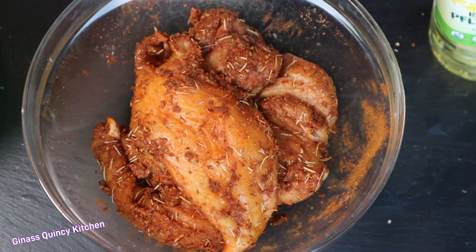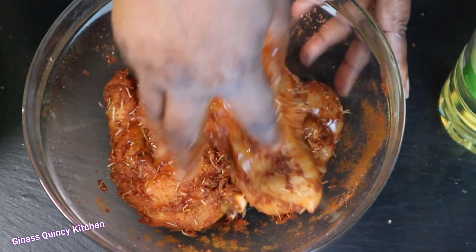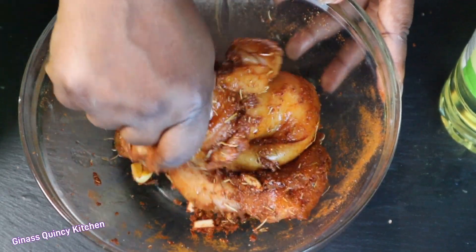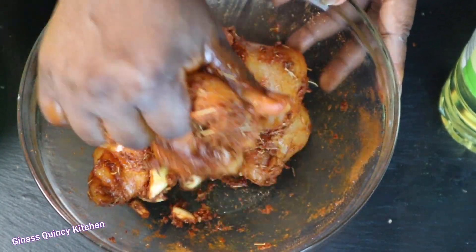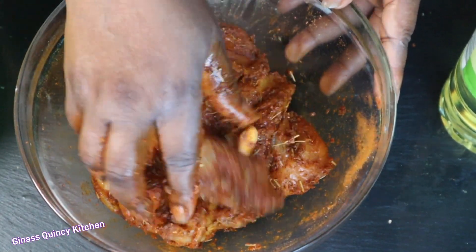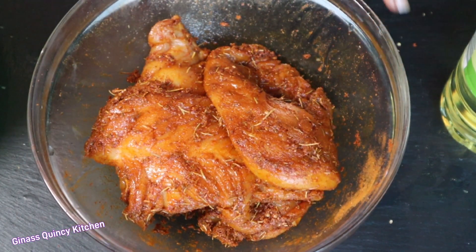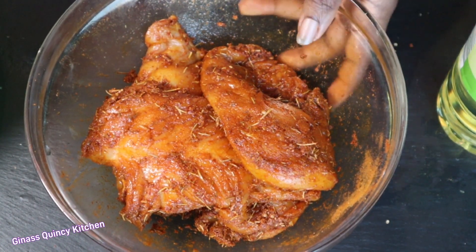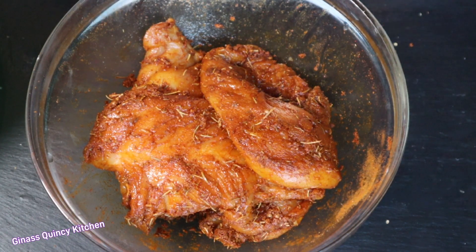To make the spices go down well, add some oil and mix again — you'll see the spices will melt into the chicken and not stay in one place anymore. The oil helps it melt and go into the chicken very well. I'm going to keep it in the fridge for 15 minutes, but it depends on how fast you want to cook it — you can do it overnight, 15 minutes, 30 minutes, or one hour. Since we're eating it now, 15 minutes is okay for me.